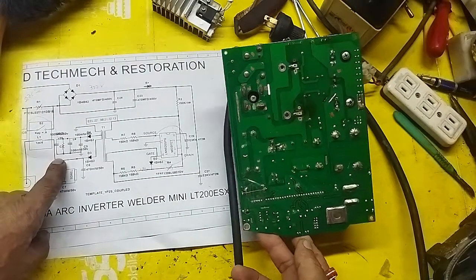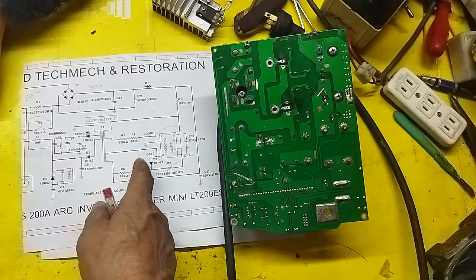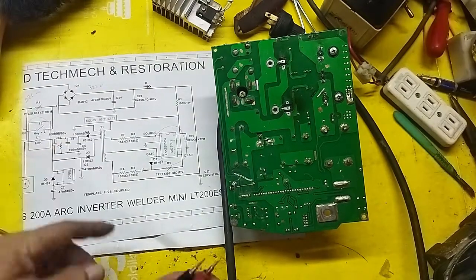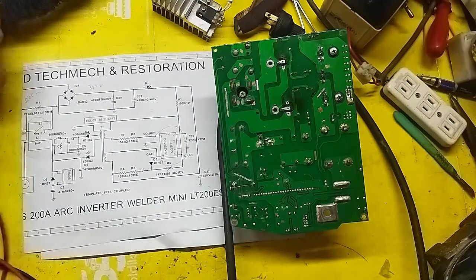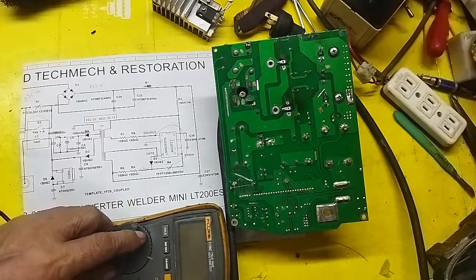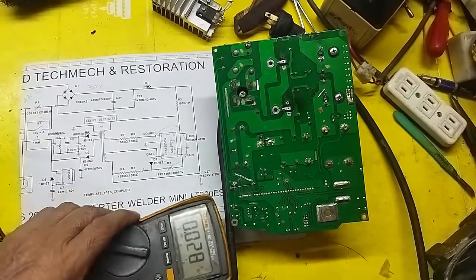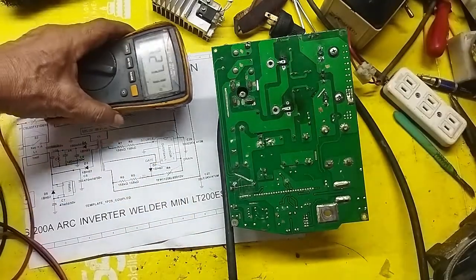I'll show you now — let's probe the actual board, and then I'll show this diagram on screen when I upload it so it's clearer. It's color-coded for easier understanding. Let me position the camera so you can see it properly.